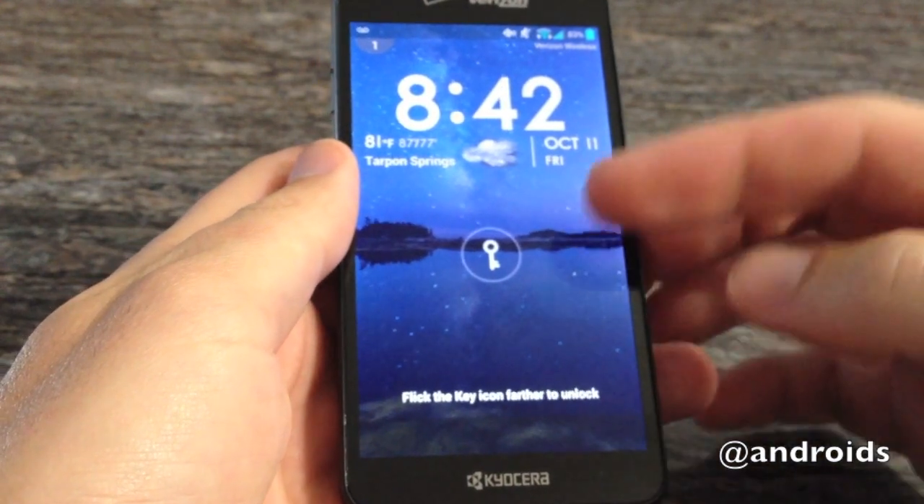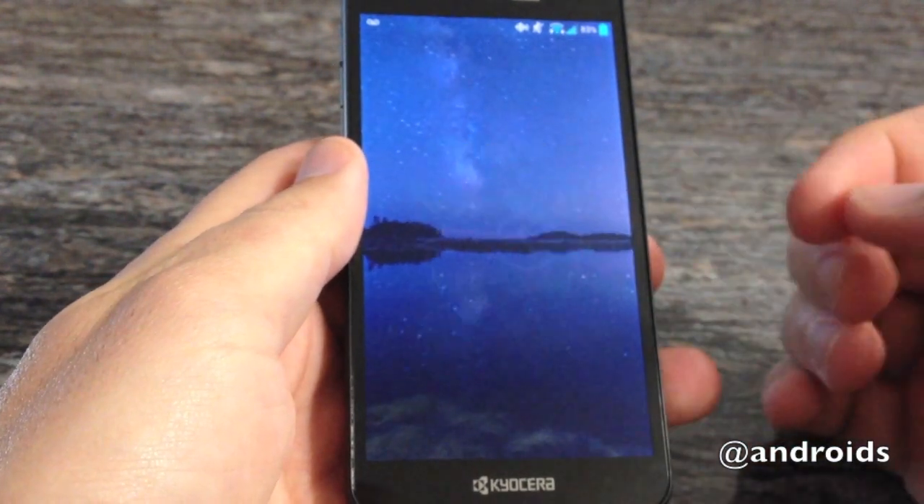Greetings, this is Rob from Android Community, and today we have a video walkthrough of the Kyocera Hydro Elite.